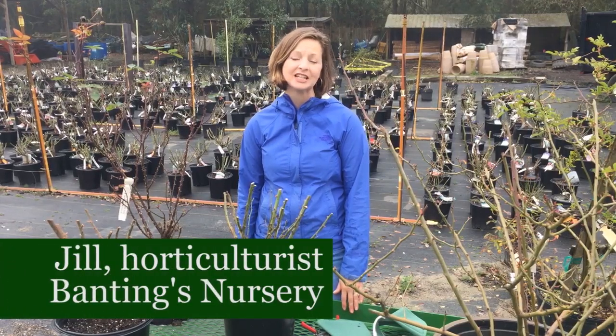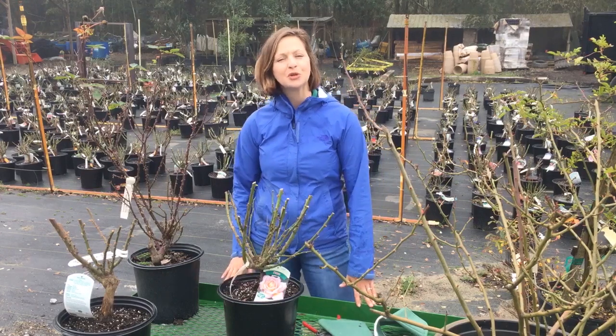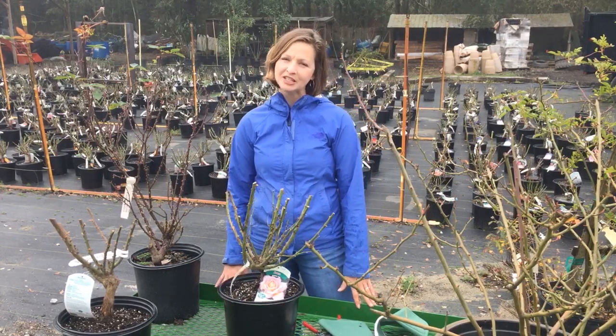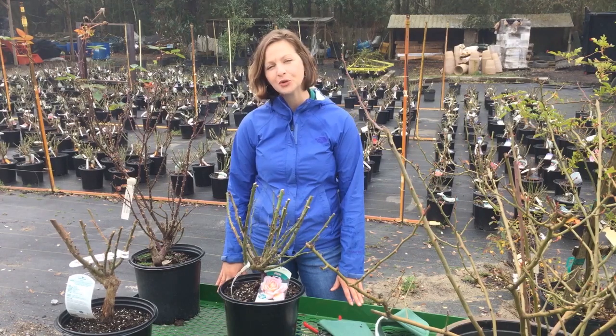Hey guys, this is Jill from Banting's Nursery and today we're going to talk about rose pruning techniques. When you go out to prune your roses, you need to start with a little basic knowledge about the variety and types of roses that you prune.